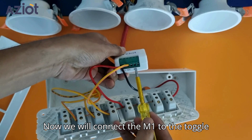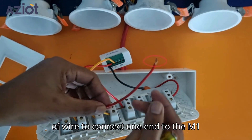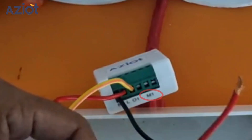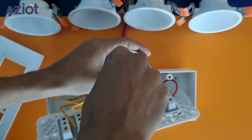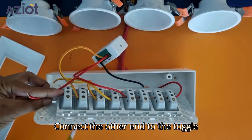Now we will connect M1 to the toggle switch. Use another piece of wire to connect one end to the M1 terminal of the switch, and connect the other end to the toggle switch.